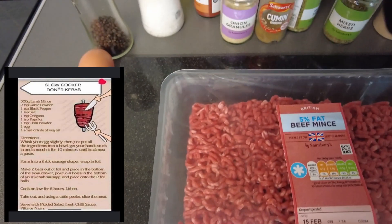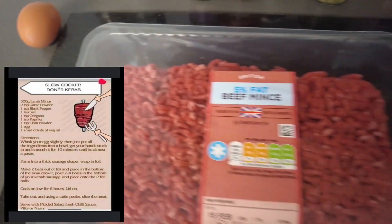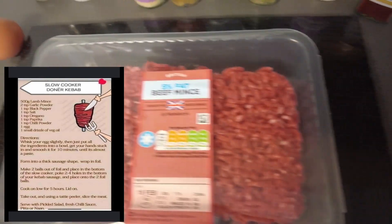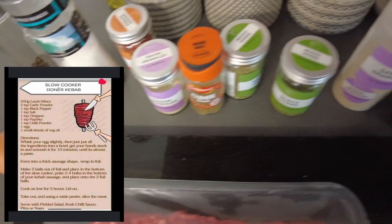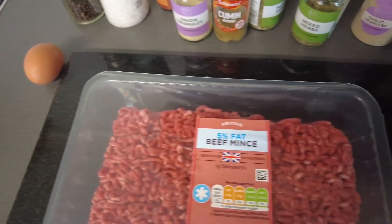Salt and pepper go in as does an egg. We're going to mush all this together until it's like a paste, put it into a sausage shape, wrap it in foil, and then cook it for about six hours. So I'm going to get my mixing bowl out and get all of these ingredients in and start mushing.